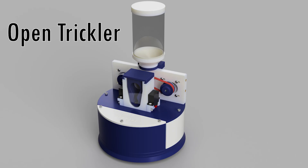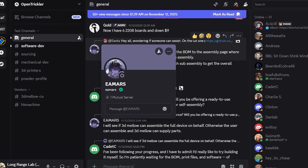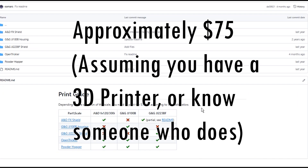That's when I stumbled across an open source powder trickler called the OpenTrickler. This thing can be built by anyone with a soldering iron and a 3D printer. It was originally developed by a Discord user named EAMARS, and thanks to the open source community, it's evolved into a seriously versatile tool.